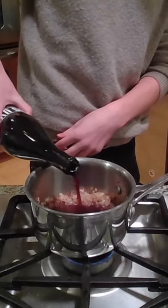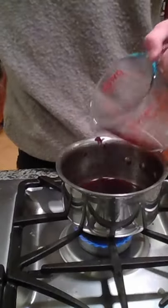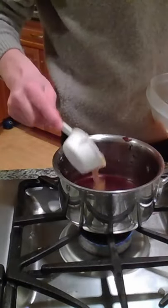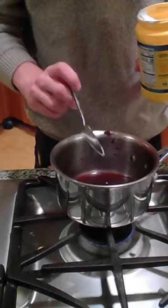Deglaze the pan with some wine like so, reduce and strain until it looks like that, add in some homemade chicken stock or broth, and then we want to add in some cornstarch and stir to combine.